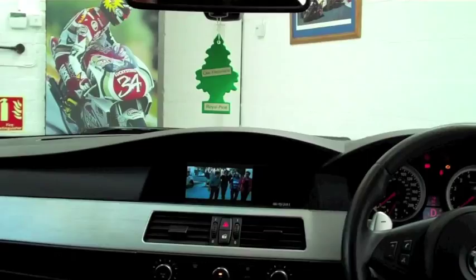We've installed a dedicated feed from the DVD changer into the headrest as well, which is why it was playing The Grinch the whole time. But of course that can be flicked over to watch Entourage from the front if we wish.